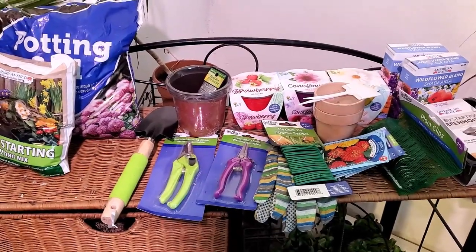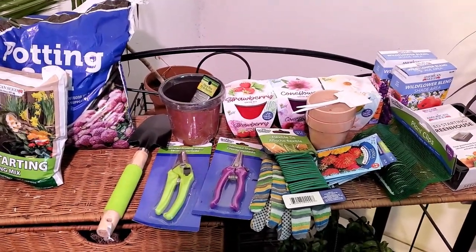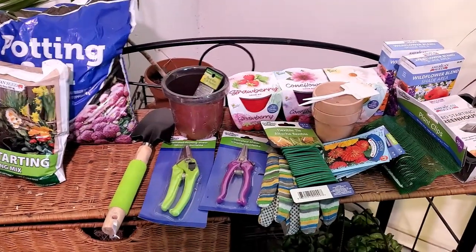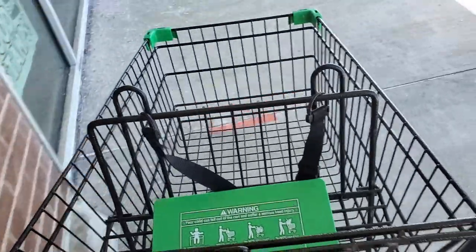Just for $20, you can get all your gardening supplies — the container, the seeds, the soil, the shovel. So let's find out what we got right here, because this is going to be good and I can't wait to show you guys.